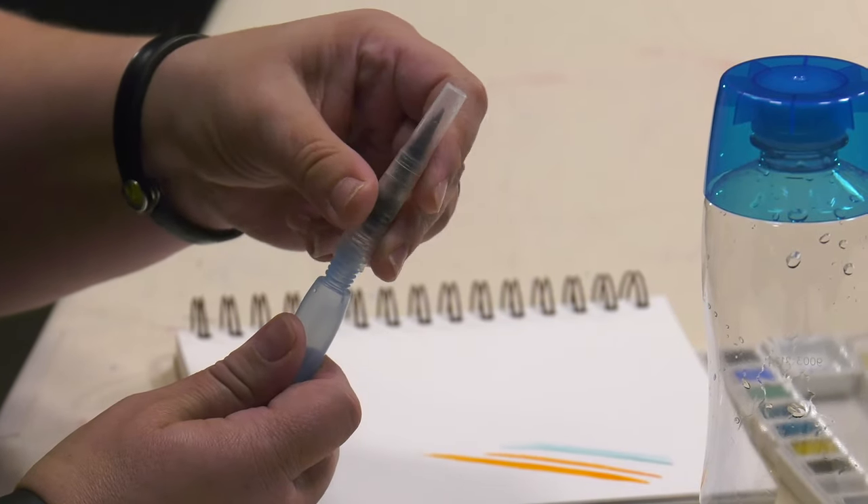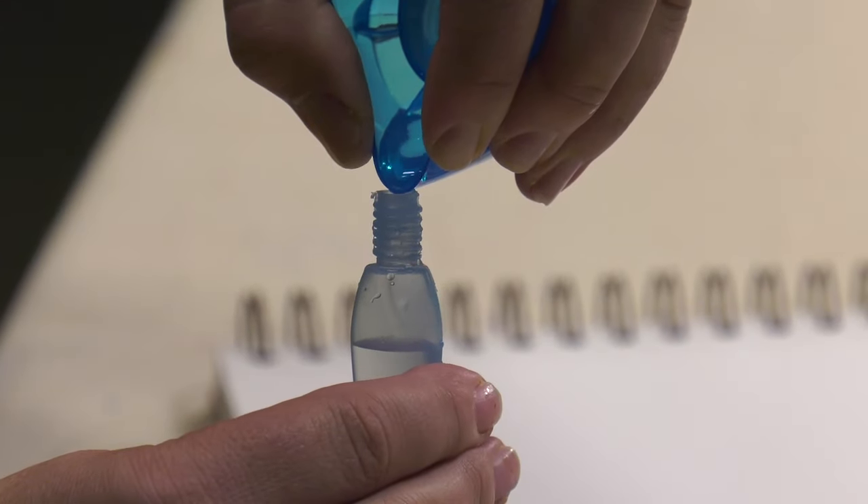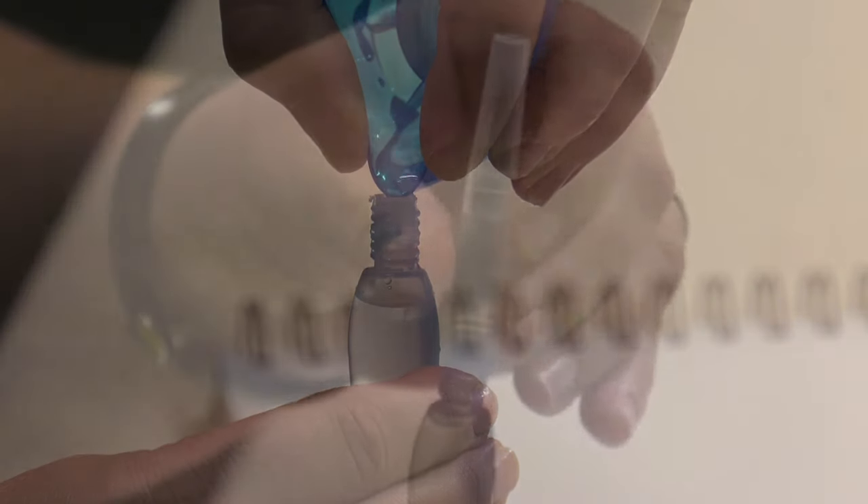Easy to fill and easy to use. Simply unscrew the barrel of the Aqua Stroke Go watercolor brush pen to fill and screw the brush cap back on.